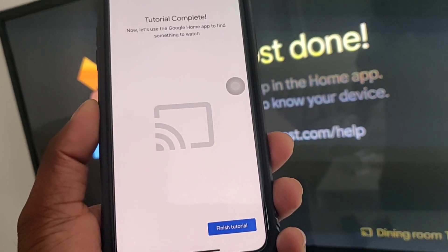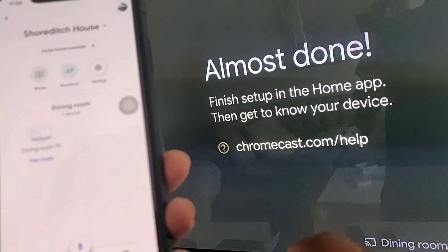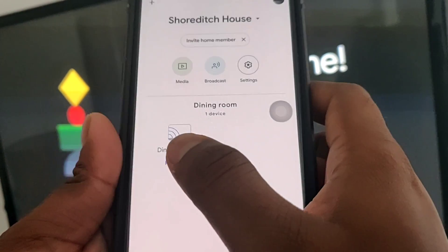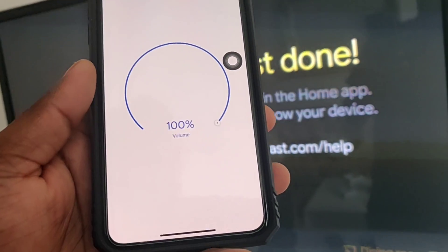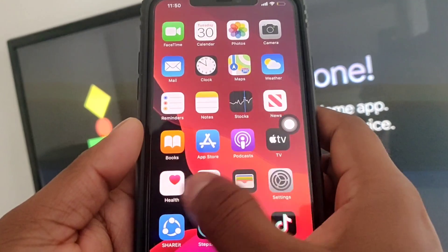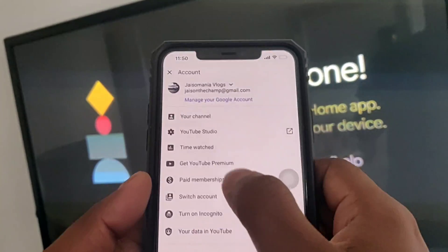There is a sample tutorial clip on how to cast — I'm just skipping it. Finish tutorial. Now our device is showing by the name 'Dining Room TV'. It's 100% done, so now we can go to any app like Netflix, Amazon Prime, or YouTube.